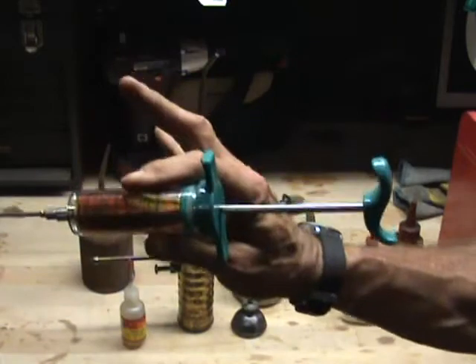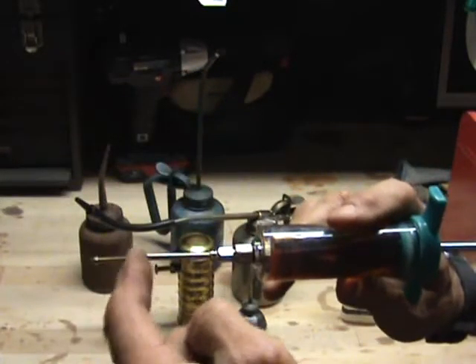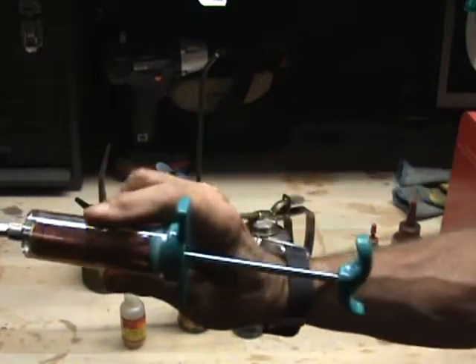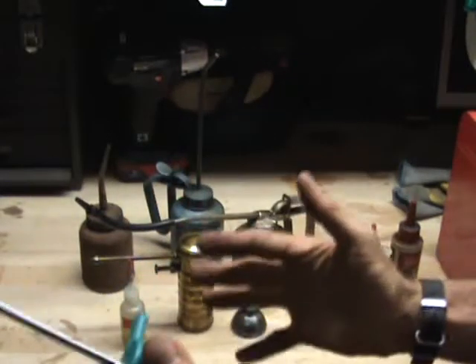So that's it. I picked that up, whacked the tip off, and filled it with oil. The thing about this is you can put any kind of oil in it you want.